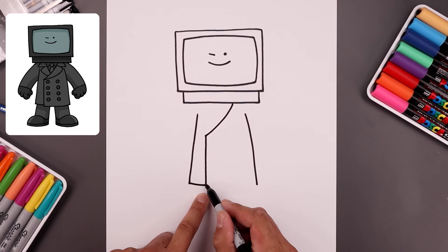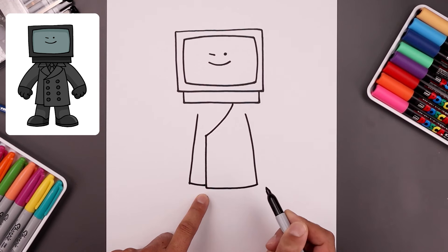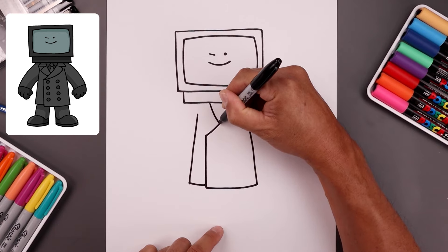Come down and bend that in. Step down, go across, bend that up towards the right. Let's tuck the left side of the jacket underneath — we're going to step over, bend this down and then in.